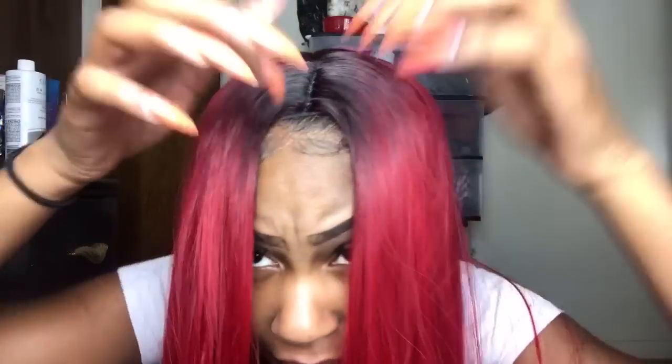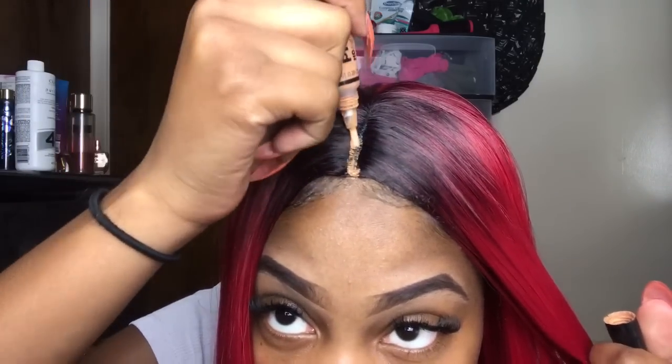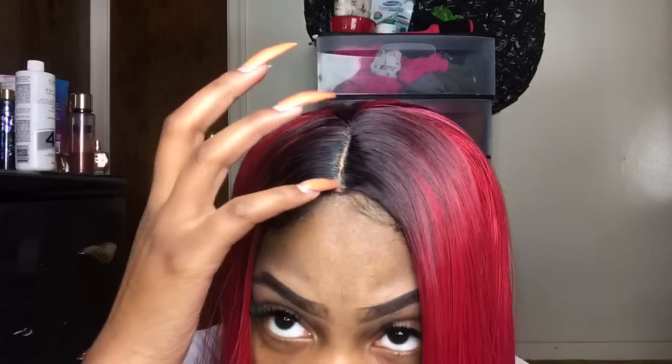It's not as bulky now, and it'll look even flatter if I were to glue it down, but I'm not doing all that. The part isn't as flat as it could be if I glued it down, but here's this one. It's just too shiny, but I guess baby powder can fix that.